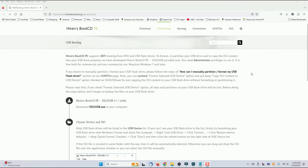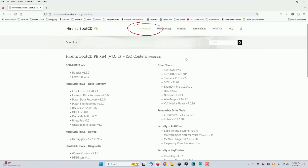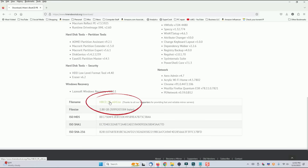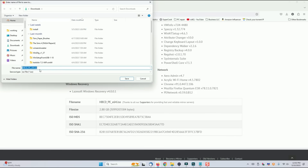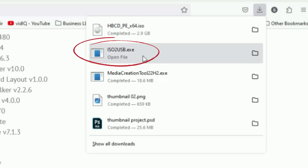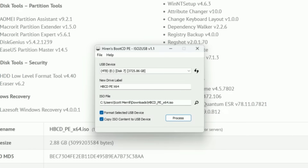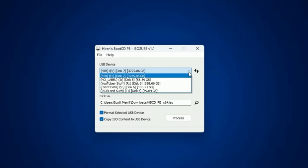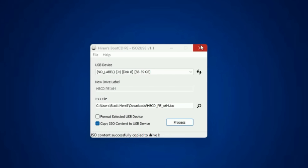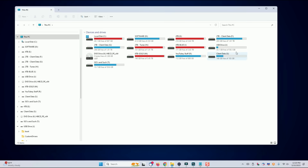We've downloaded the tool to create the media, but now we need to download the ISO. Click on Download at the top, then scroll all the way down the page until you see the actual file and click on it. Start the download and make sure you pay attention to where you've saved the file. Once the ISO is finished, open the ISO to USB tool you downloaded first, and it should automatically detect the ISO file and load everything into the settings. Make sure you choose the correct drive letter, click Process, and let the installation begin. When it's done, at the bottom you'll see the ISO content successfully copied to your chosen drive letter, and you can close that window — you are done.